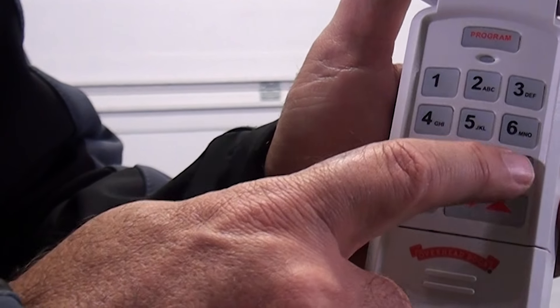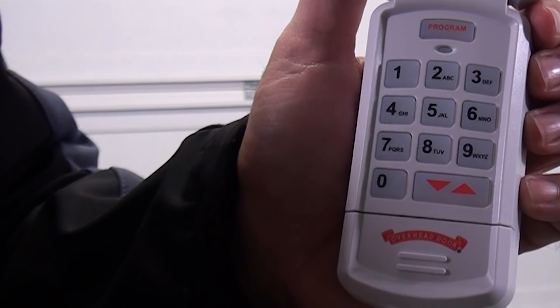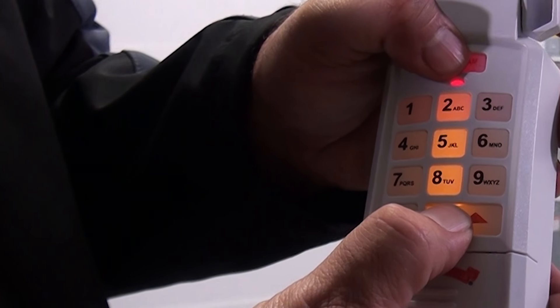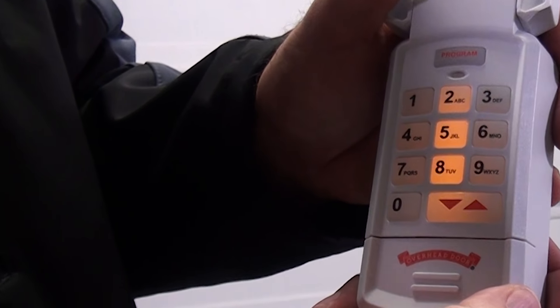If the keypad has already been programmed, or at any time the programming should be erased and started over from the factory default, follow these steps. Press and hold the program and up-down keys together for approximately 5 seconds. The LED will flash twice and all lights will go out, indicating the keypad has been reset.